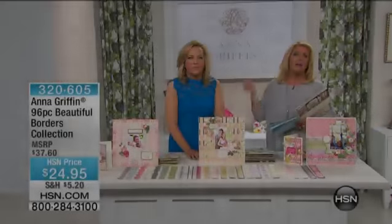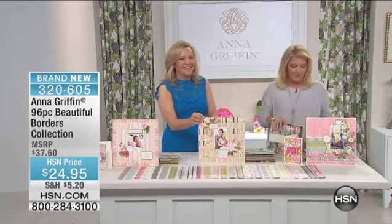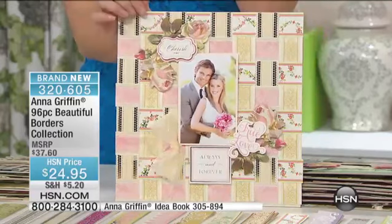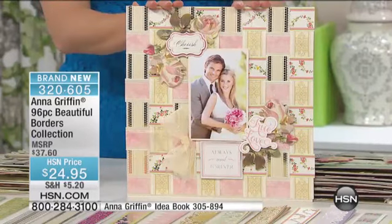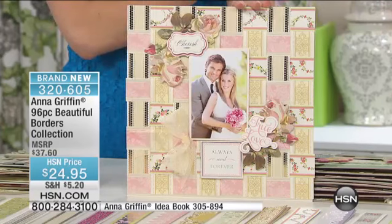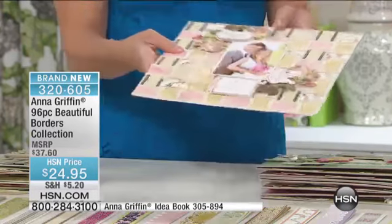All you need is Anna's Today Special. They're really in a little piece of paper and you're good to go. Now the next item up is another brand. I have been busy since last July for today. It's almost half a year. This is our beautiful borders kit and it's brand new — 96 amazing sticker borders that are 12 inches long and most of them are two to three inches wide.